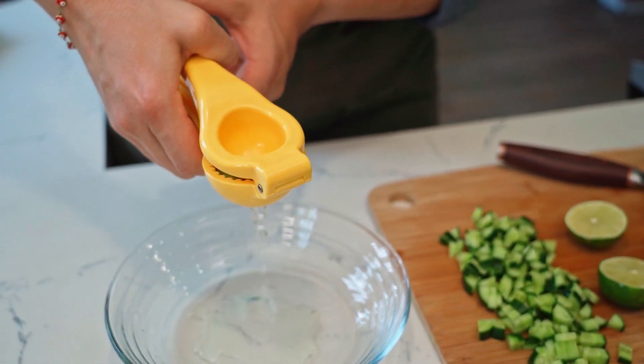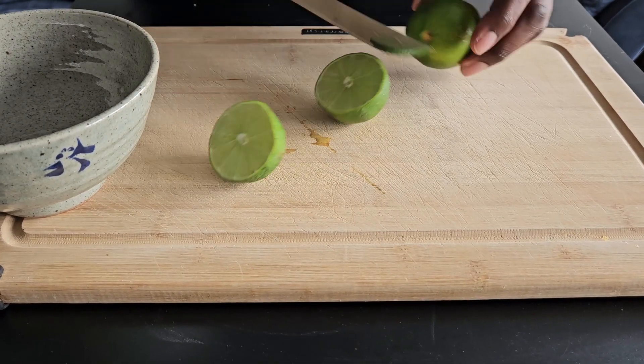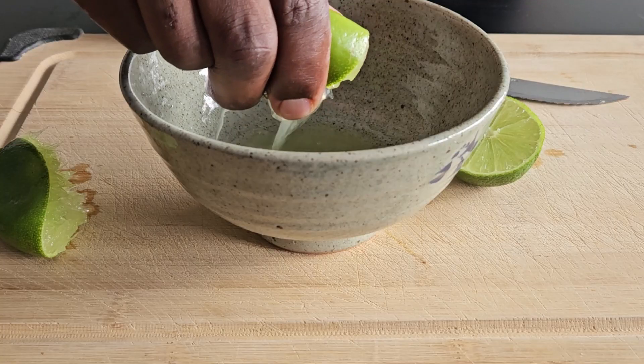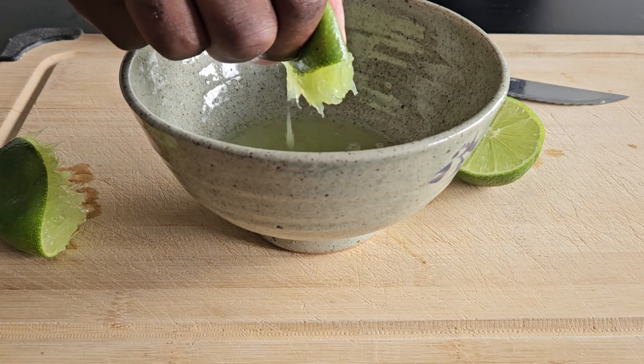Let's begin with the marinade. Get a cutting board and a knife and slice in half two limes and squeeze the juice out, because you want to have about six tablespoons of that juice.